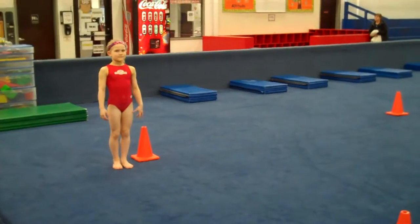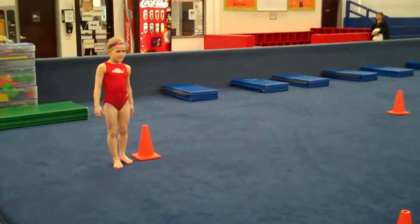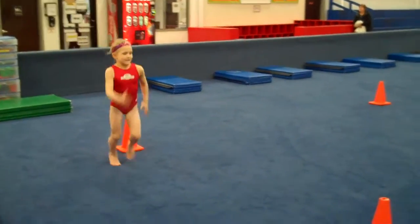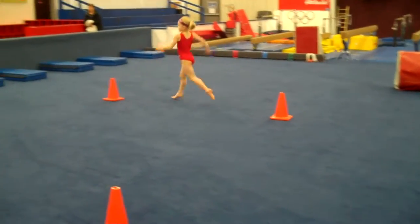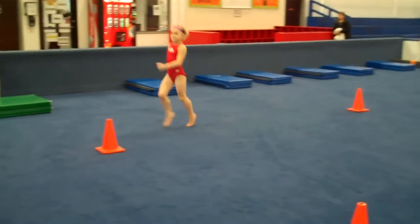The warm-up this week is going to be a running warm-up. You can set out cones for them to run around and it will start with just regular running. Make sure they are running on their toes, moving their arms, trying to stay single file, then you can run knees up.